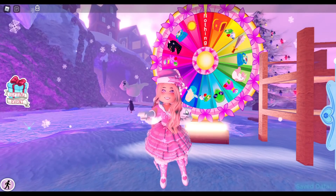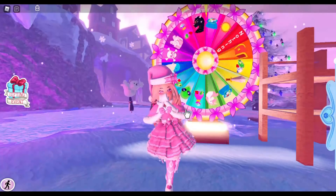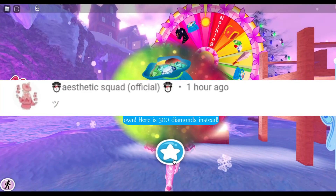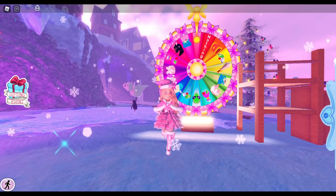In today's video I thought we can style the Father Christmas bag together. But before we get started, the comment shoutout goes to aesthetic_squad_official. If you'd like a comment shoutout, make sure you like, subscribe, and turn on that bell notification, and you might become the next comment shoutout.